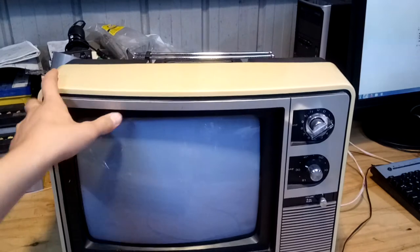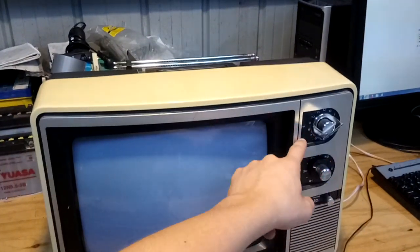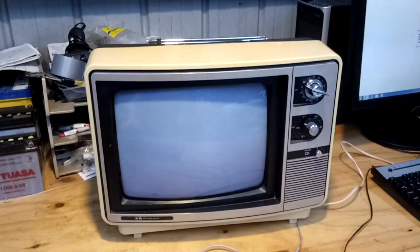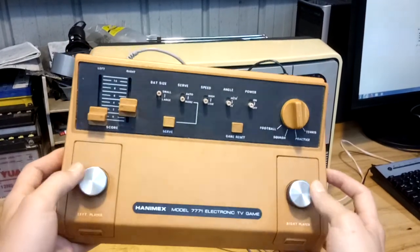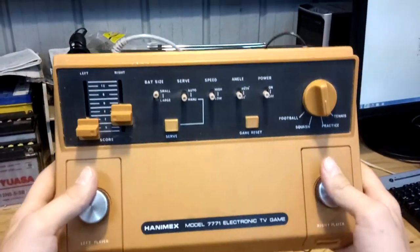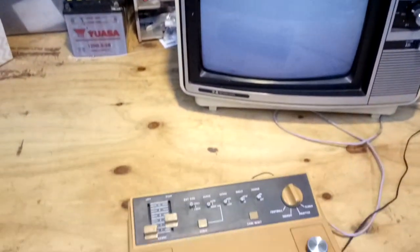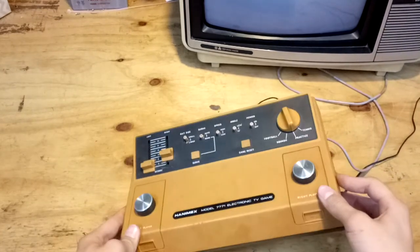It doesn't have an AV in. It has UHF, VHF, and 5A because they were running out of channels back then. So yeah, it's a nice TV. The main thing I'm focusing on is this device though. It's a good device, but if anyone is looking for an old Pong console, I would highly recommend not getting one of these. Dick Smith made some in the late 70s — I might show you that later — but yeah, this is a nice console.